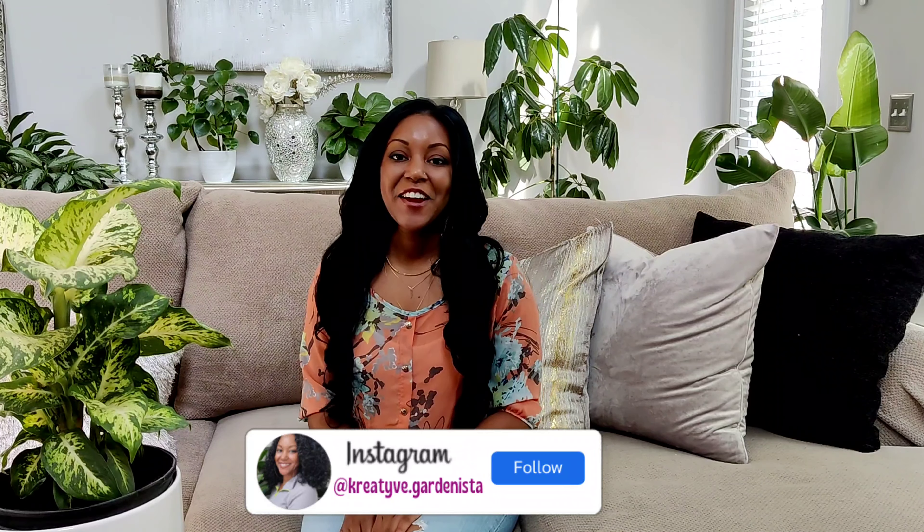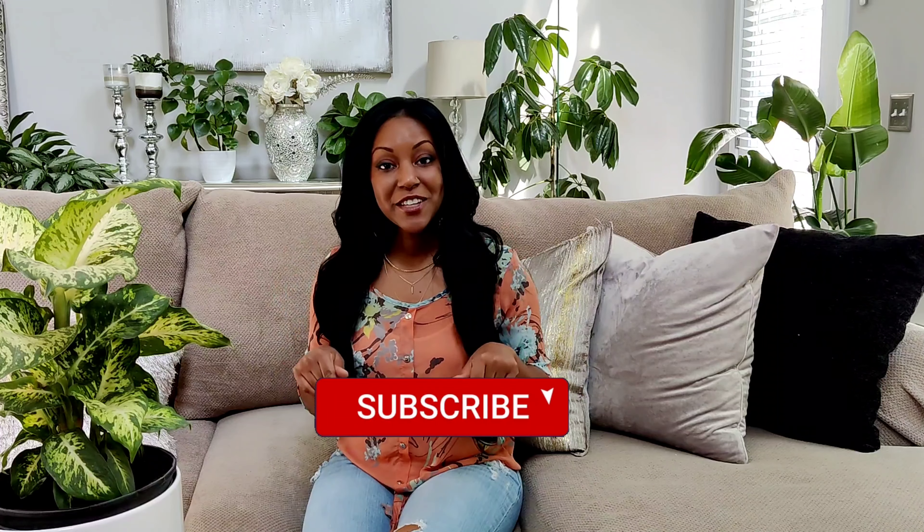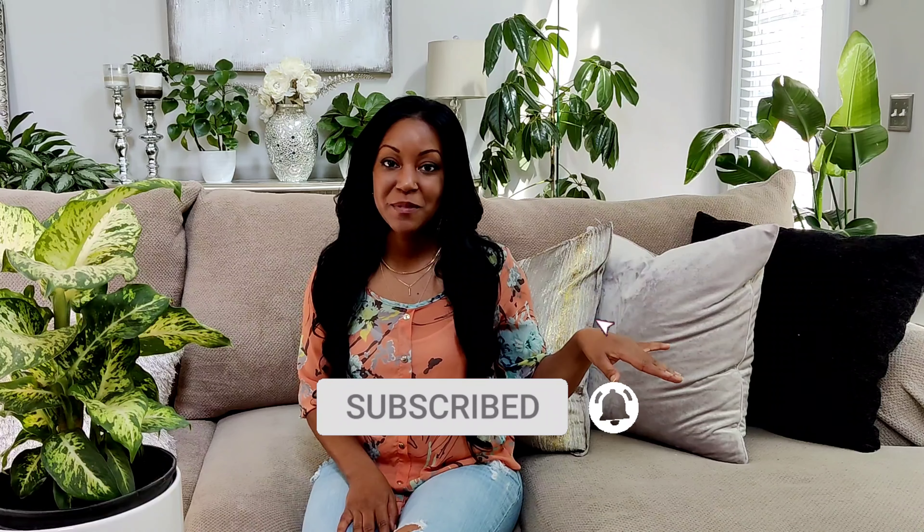Hey, what's up everyone! Welcome back to my channel — if this is your first time here, welcome. My name is Jess. On my channel I make a lot of plant videos, gardening videos, home decor, and DIYs. If that's something you're into, be sure to hit the subscribe button and the bell so you'll be notified anytime I upload a video.